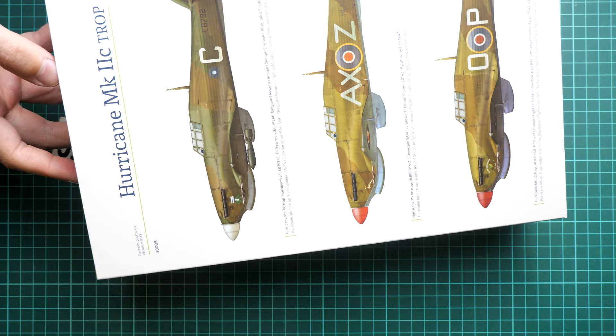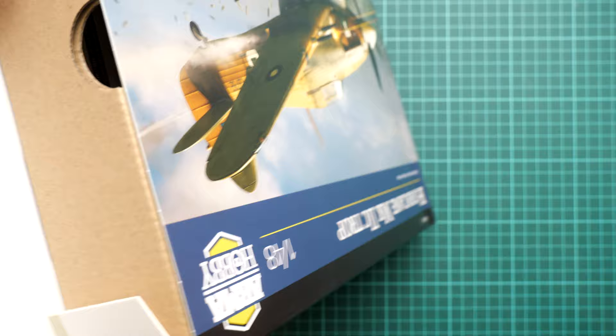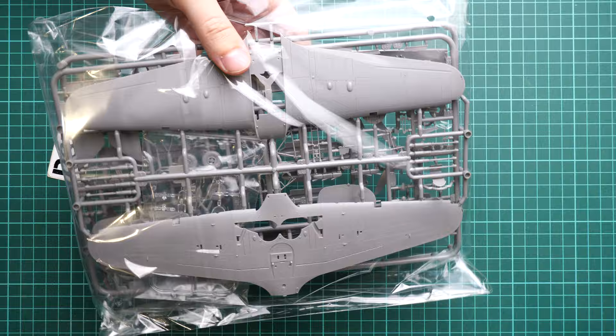This is a side-opening box. I thought one side would be easier to open, but it's the same because there's a cardboard tray inside — you just pull it out. It's a cardboard tray that makes the box more rigid and protects all the parts. The parts are packed in a resealable plastic bag, which is easy and quick to open.